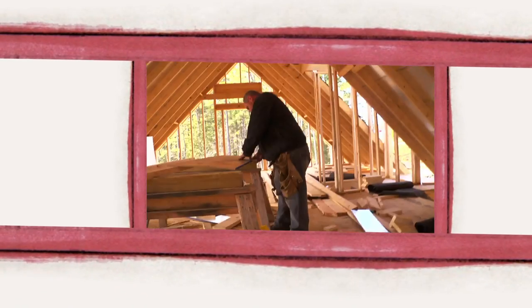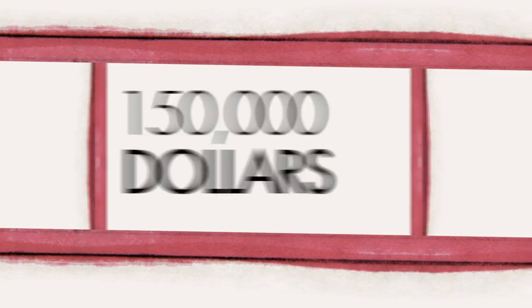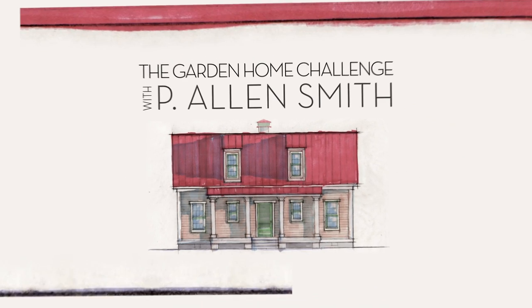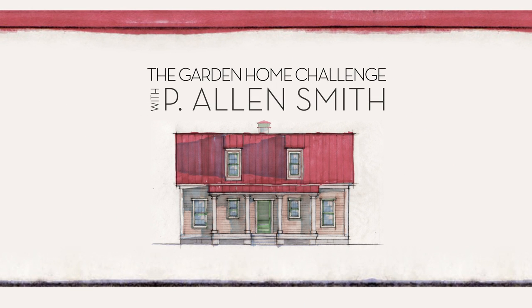I'll have it poured about 2 o'clock, or maybe 2:30. They say an eco-friendly house can't be built in 150 days for $150,000, and I say it can. I'm Alan Smith. Join me as I push the limits with time, budget, and creativity with the Garden Home Challenge, exclusively on eHow Home.